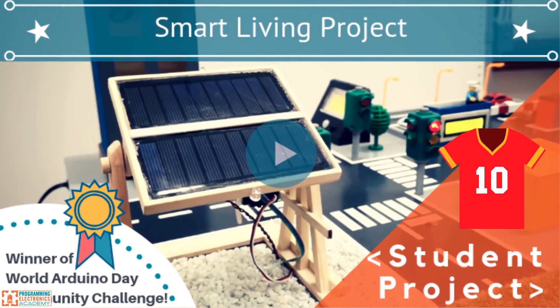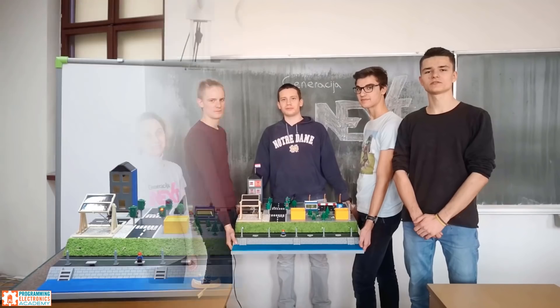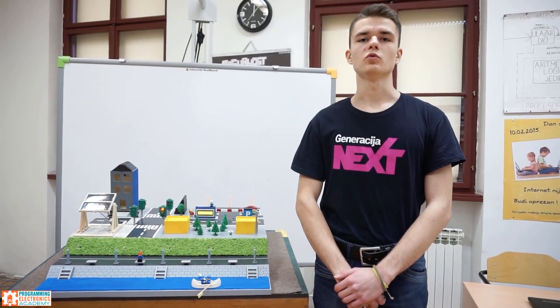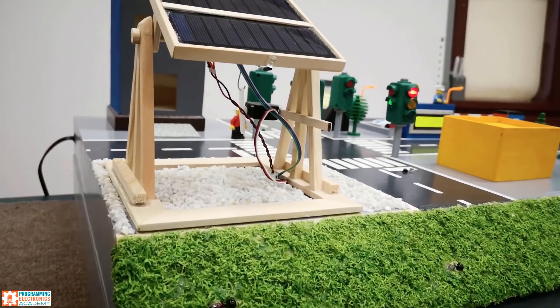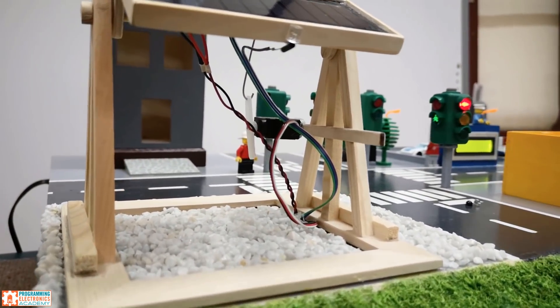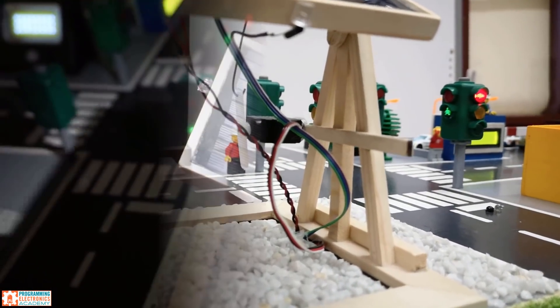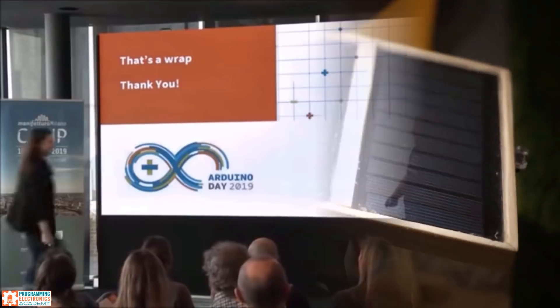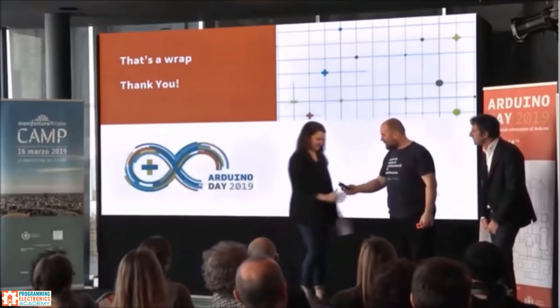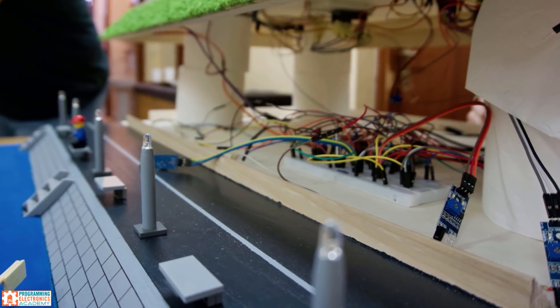Arduino smart living project. Devor is a teacher of a STEM program in Vukovar, Croatia. He introduced his students to Arduino and through his mentorship they were able to create this small-scale interactive model of a smart city. They used an Arduino Uno to control servos and LEDs, and to read outputs from light sensors to create the model. This project went on to win the World Arduino Day Community Challenge in the category of Kids and Education.